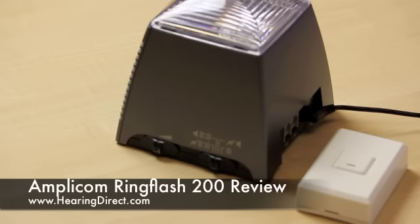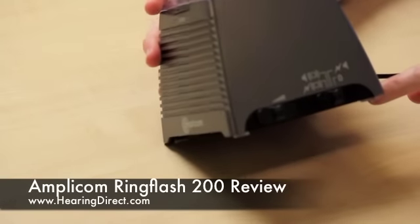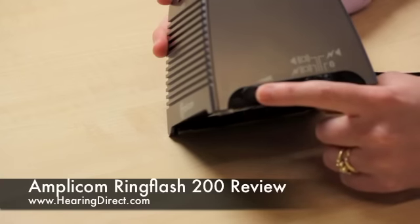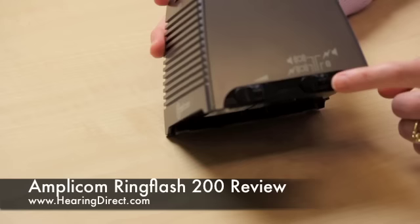Once the power has been plugged into the actual unit, you can then test to see that it is working as well. If we move this around so that you can see the various things you can change — there is a volume slider that you just move up and down, and then this switch will allow you to choose how you want to be alerted.